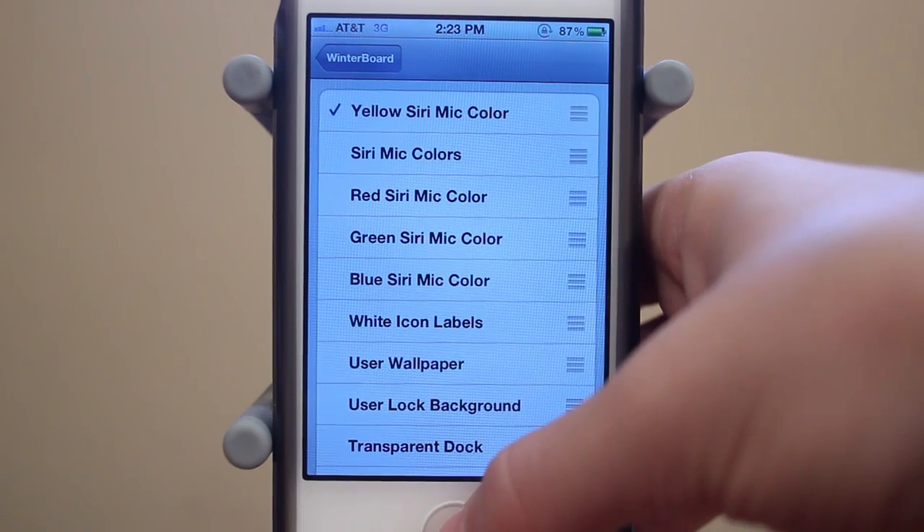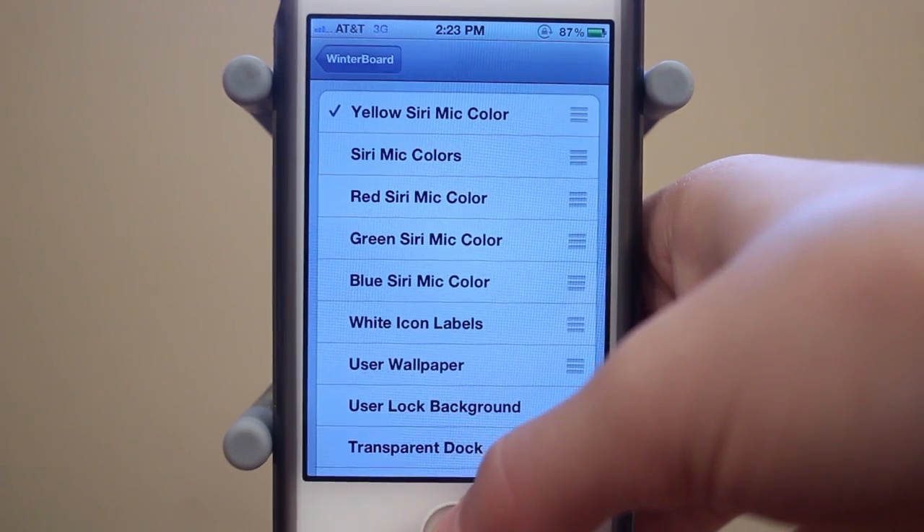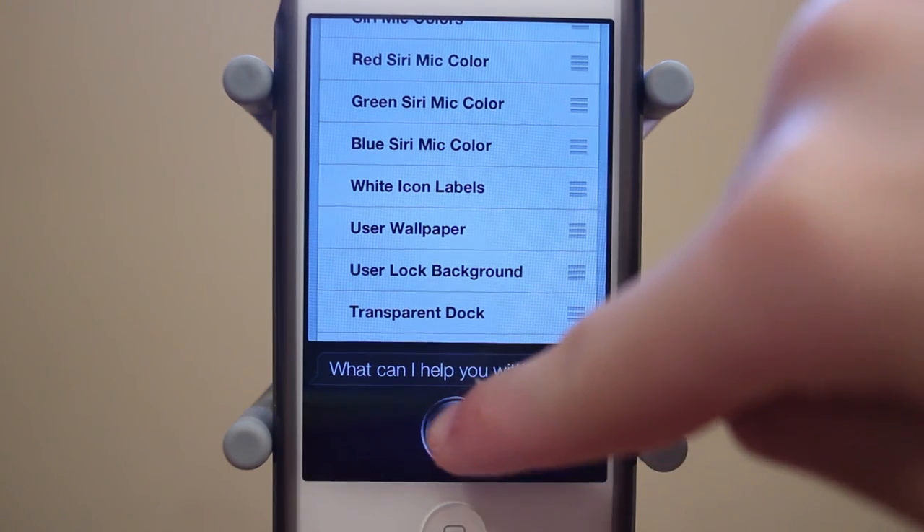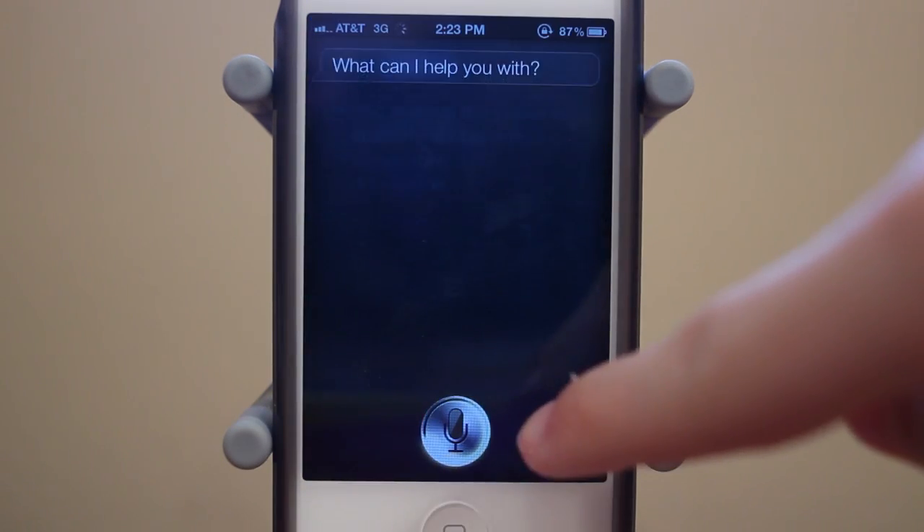And finally, here's the yellow Siri mic color. I'll hold down my home button — and there's the yellow. This is personally my favorite one. It makes it look a lot different than before, which was purple. And there's the yellow spinning around.